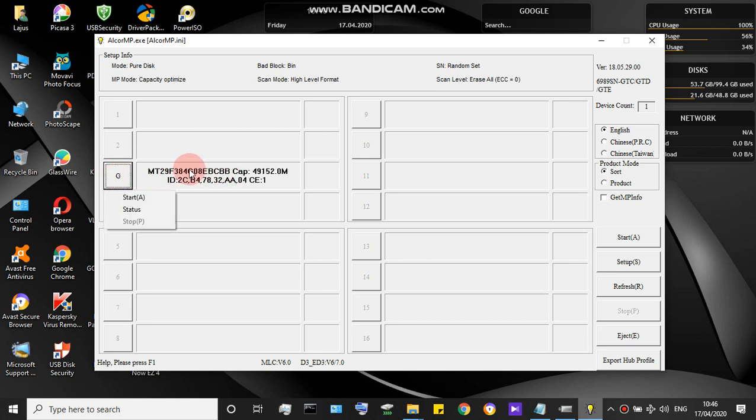The serial number of your microcontroller is shown — for example MT29F384. The capacity shown is the maximum capacity: this is a 32GB drive with a maximum capacity of 14GB. The flashing ID shown is CB47832A0. These values are important and you have to put them into the flashing tool settings.